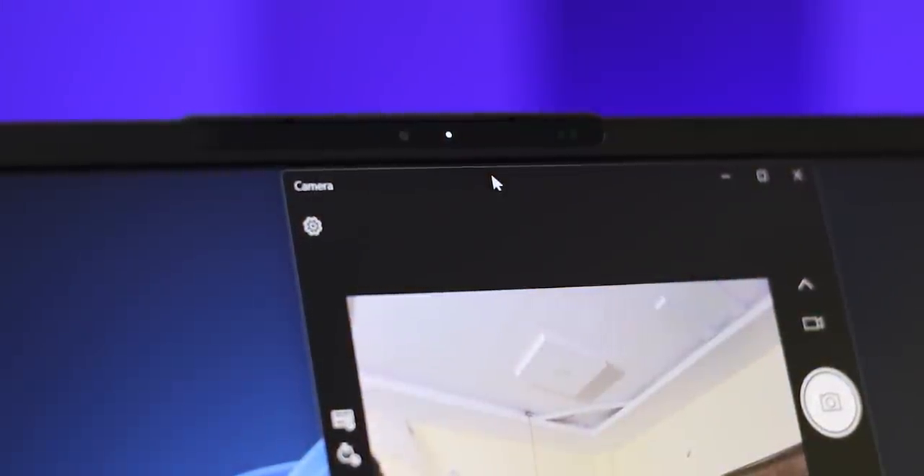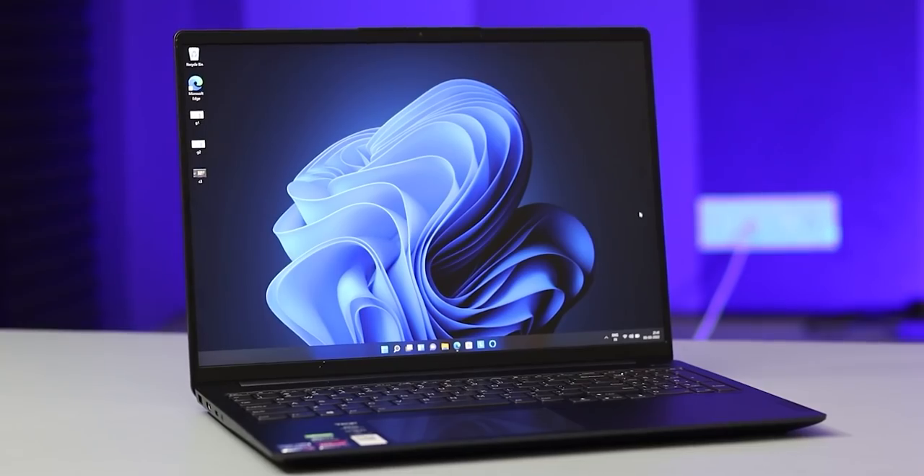One more thing we have to talk about is the webcam. You don't have a standard webcam on this laptop. It's a very important thing for students. But if you have a gaming laptop option, you can also look for a webcam. However, you do have an IR camera, and with Windows Hello you can unlock it using the IR scanner, plus a physical fingerprint sensor.